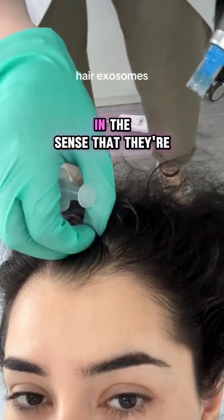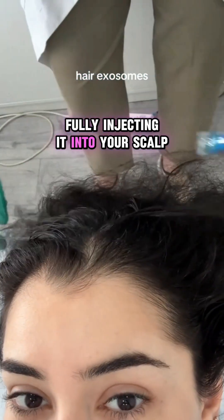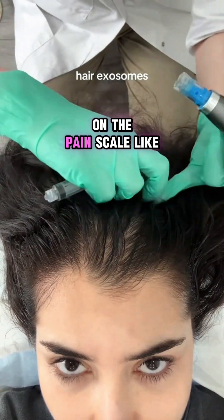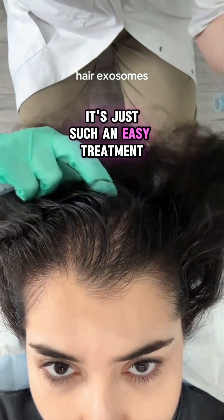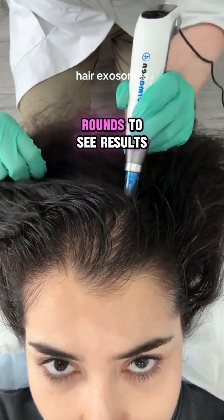It's not so much that they're fully injecting it into your scalp. I would give this a two on the pain scale. The downtime is really minimal — it's just such an easy treatment to get — and you'll need a few rounds to see results.